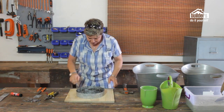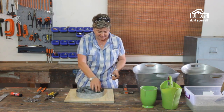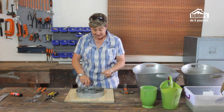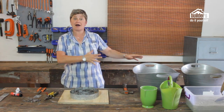Once we've done that, we can literally remove our little template from the inside — you no longer need it because the galvanized strips are now going to be the guidelines for your actual mold. Once we've done that, we can now start to get our mixture ready.